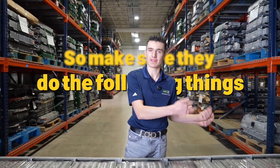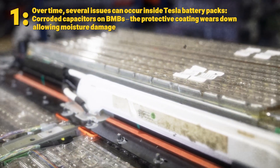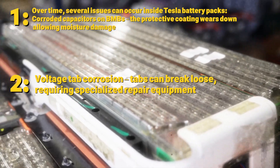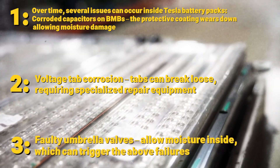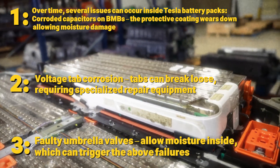Make sure they do the following things. Number one: corroded capacitors on the BMS — the protective coating wears down, allowing moisture damage. Number two: voltage tab corrosion — tabs can break loose, requiring specialized repair equipment. Number three: faulty umbrella valves allow moisture inside, which can trigger the above failures.